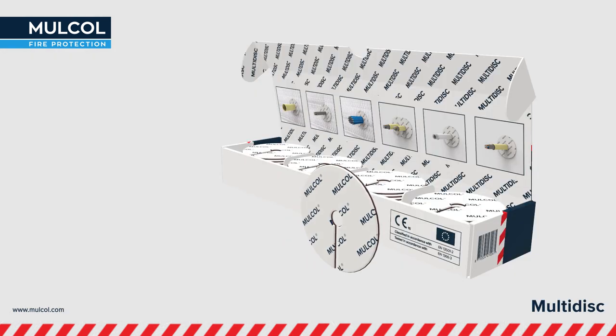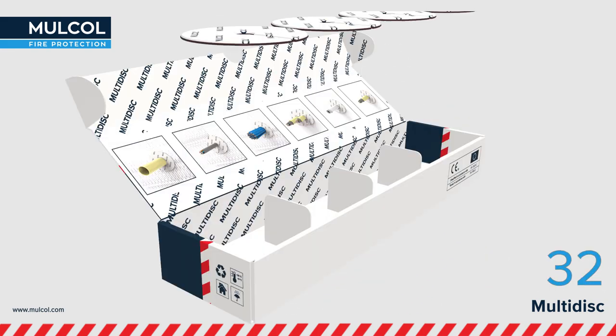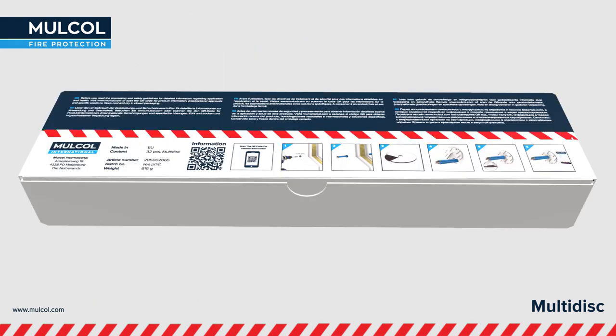The Molcol Multidisc is a self-adhesive fire-stopping disc with a diameter of 65 mm and a thickness of 3 mm. The Multidisc is delivered in a smart box with 32 pieces of Multidisc, and the instruction manual can be consulted on the back side of the box.